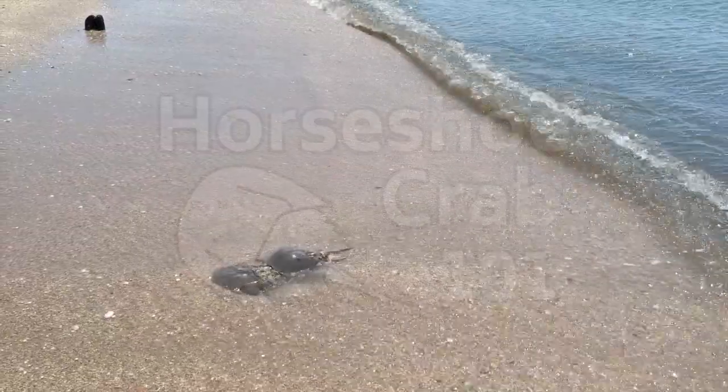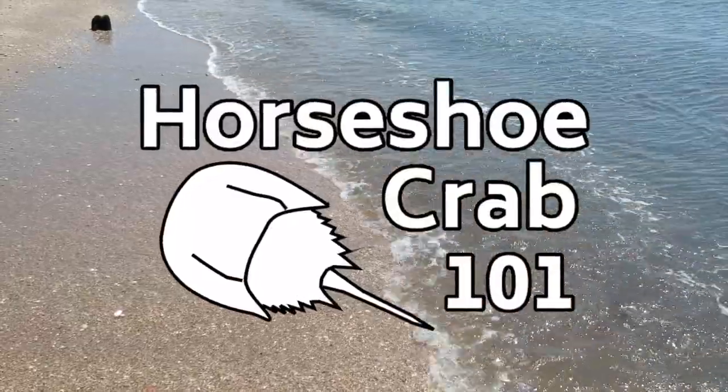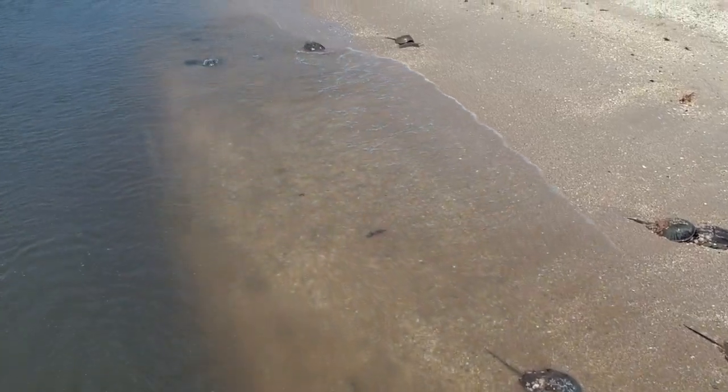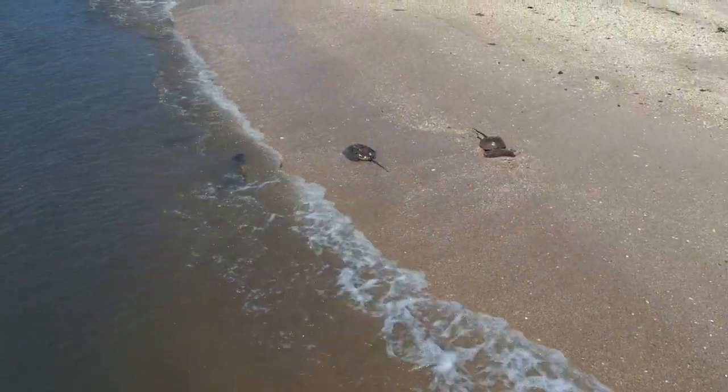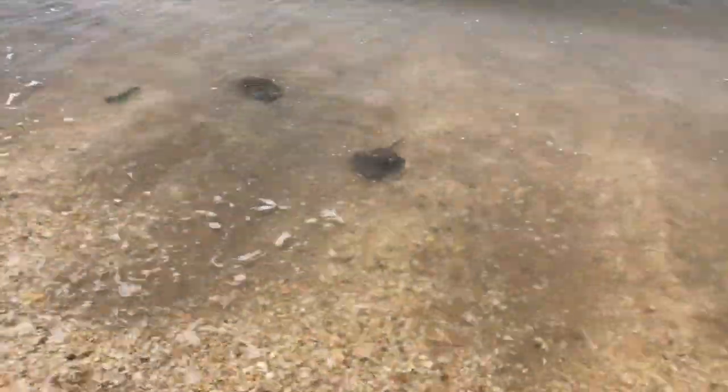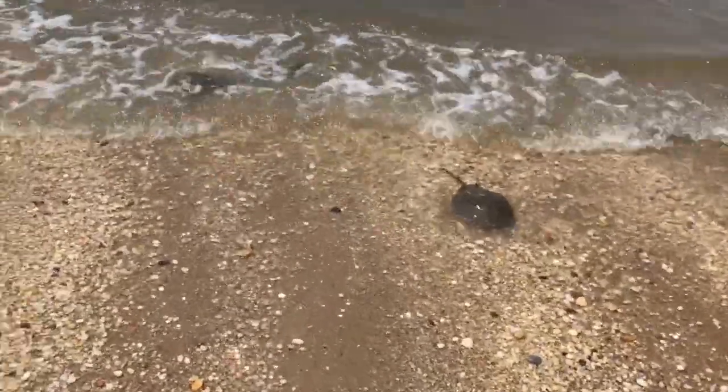Here's your little lesson today on Horseshoe Crabs 101. Horseshoe crabs have been around about the same time as the dinosaurs — I should tell you how old they are, though I don't know the exact date. They live mostly in shallow waters and are very heavily populated here in the Delaware Bay.